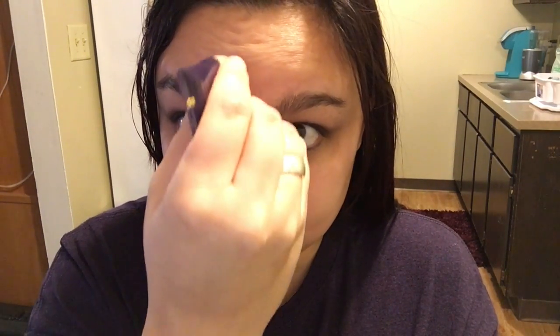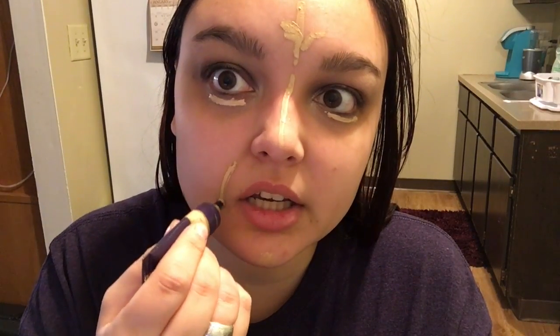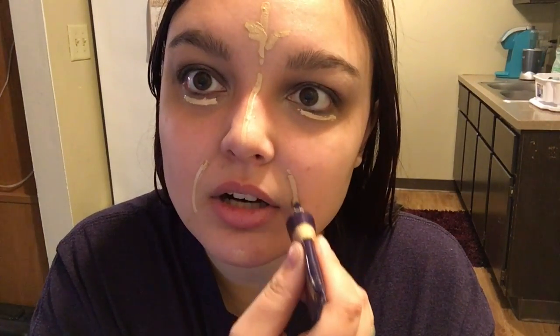So I'm just going right in with concealer. I am using a Tarte Maracuja Creaseless Concealer. I'm just going to go ahead and put a little bit on my chin, down the bridge of my nose, up my forehead, and under the eyes. And then a little bit right here, kind of where I crease when I smile. And we're done. This is the look guys — just kidding. I look like I should be in the Lion King.